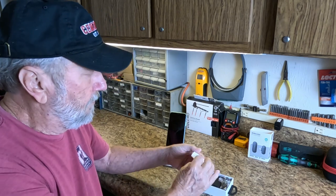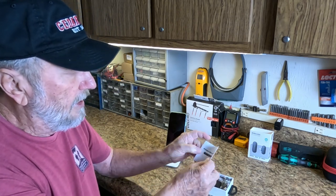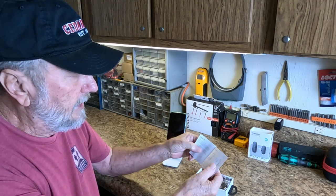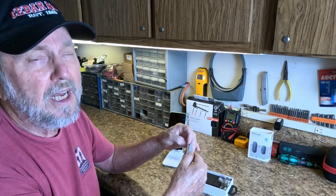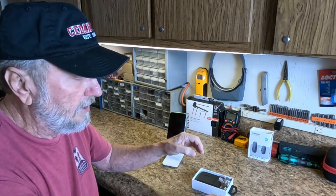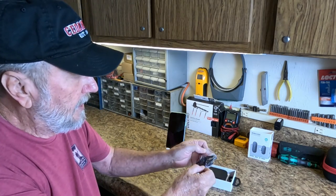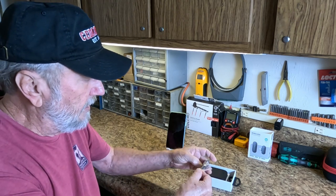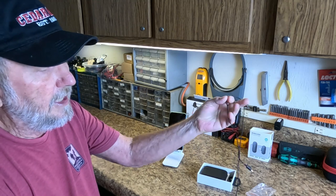Right here on top is the all-important user manual, and you'll want to look at that because it's going to give you all the key tips you need — there might even be something important you'd miss if you didn't read it. There's also a little bag here with a headset that has a USB-C type connection.